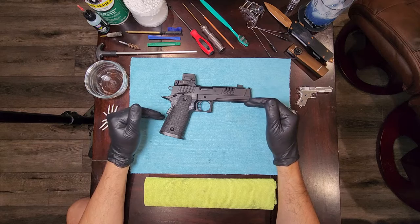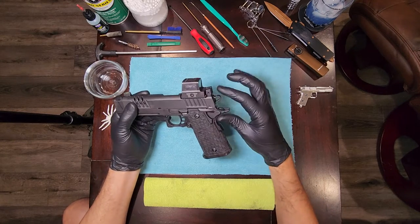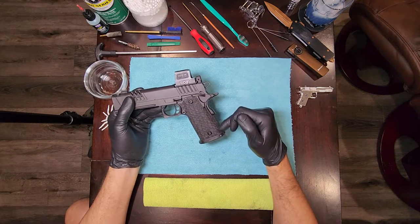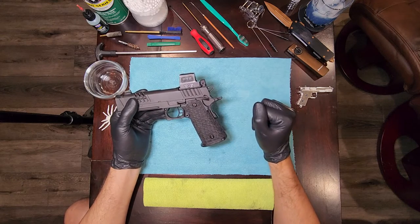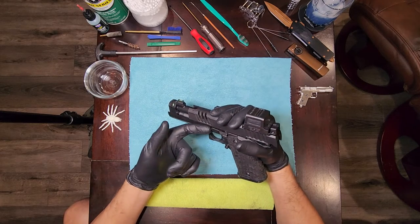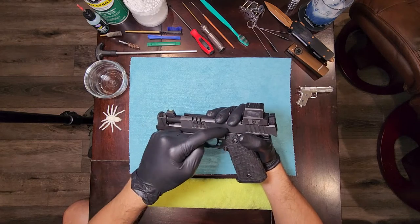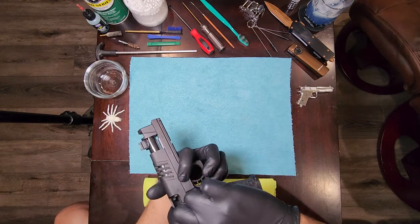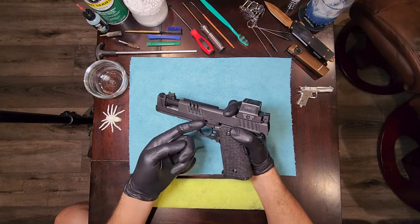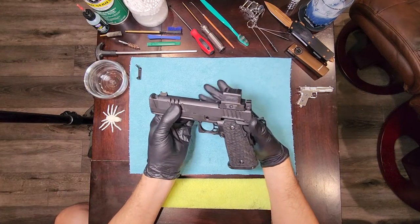Everybody already knows how to do the field breakdown so we'll do that immediately. I always make sure the hammer is all the way in so you have the least amount of resistance in your grip module when working with it. You want to pull the slide back to the first little notch, then press down on this and this little piece should just float right out.